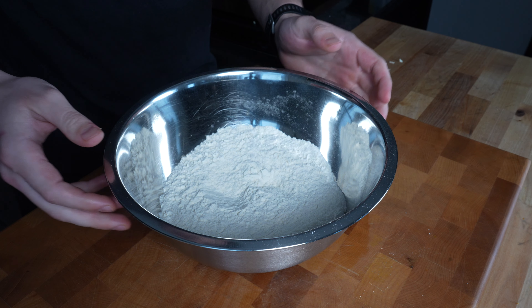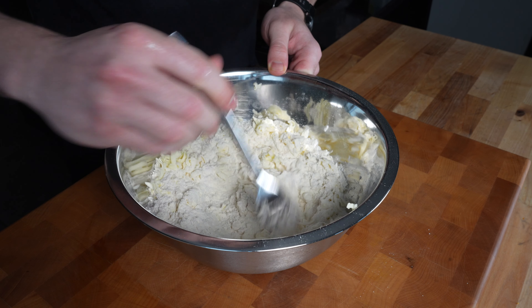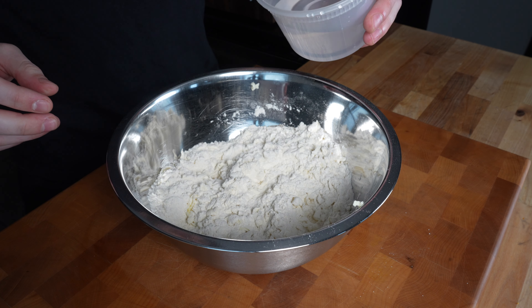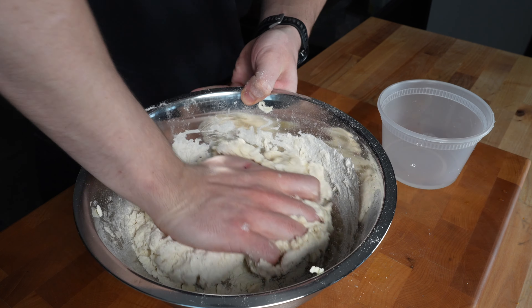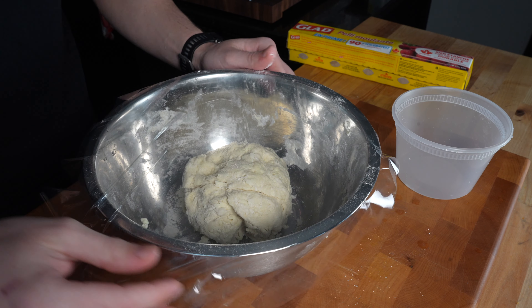Now grab our flour again and add the cold butter into it, just mix this up with a fork. You want to deal with the dough as little as possible — as soon as you put your hands in, the butter will start to melt from the heat of your hands. So I'm adding just cold water, a little bit at a time, and you only want to add enough so that it just comes together. Just knead it, then cover with plastic wrap and put in the fridge for about 20 minutes.